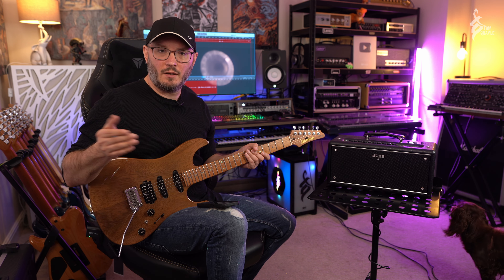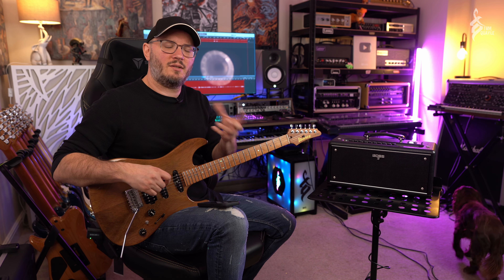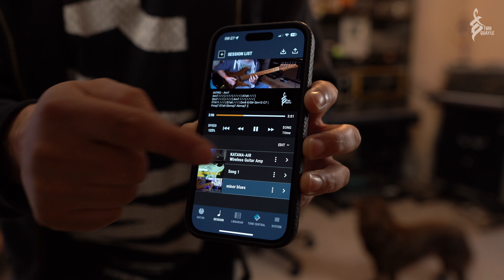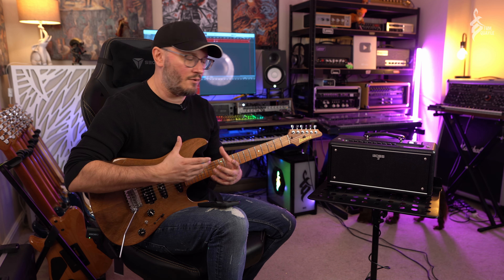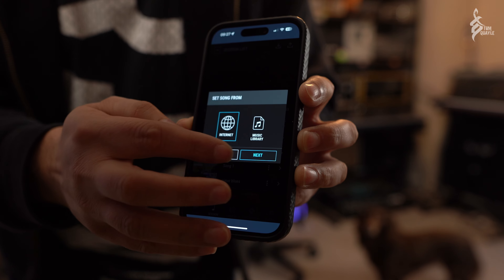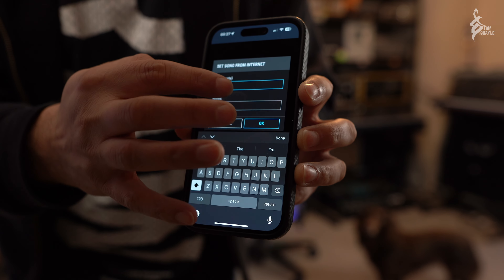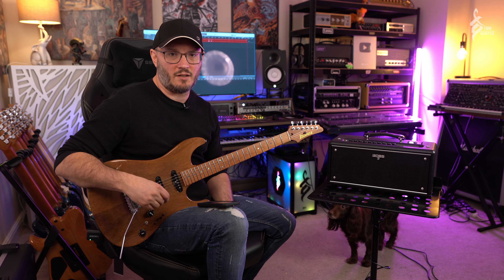Another thing Boss have included is really appealing to me. When I travel I use the Pocket GT as a practice tool for before shows or clinics — it lets me practice with headphones. It also has this session mode where you can load YouTube videos into the session app on your phone, slow them down, and loop sections. That's now built into the app for the Katana Air EX as well. You can load YouTube videos, loop certain sections or slow them down, and save playlists of your favourite YouTube backing tracks — it's a really convenient feature.